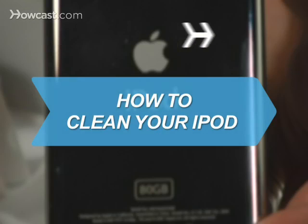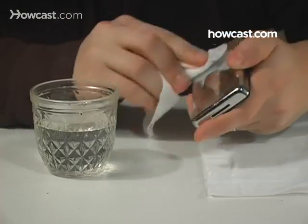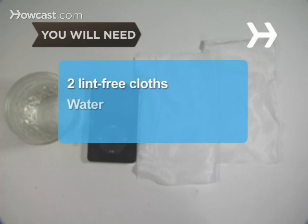How to Clean Your iPod. As sleek and chic as your iPod is, you still need to take care of it. You will need two lint-free cloths and a tiny bit of water, and an iPod case.